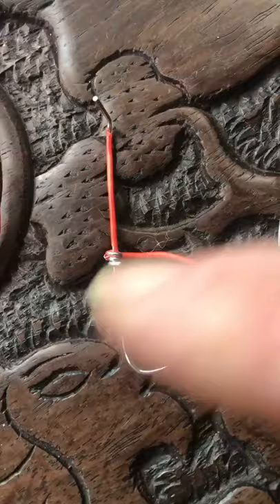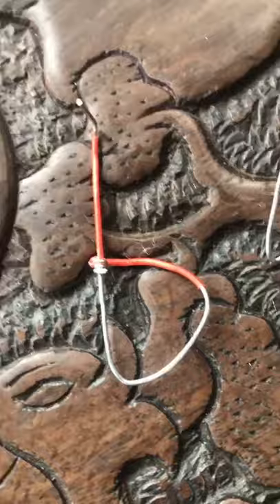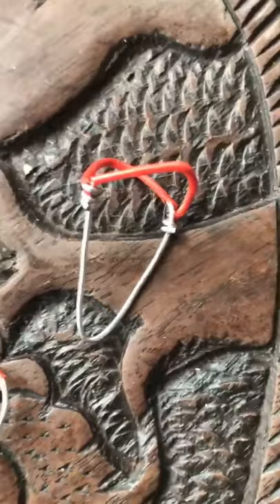Bend it over and then start wrapping it around. And similarly, once you've got that done, you take the other end and pull it over this side and wrap it around too. And then you end up with something that looks like this.